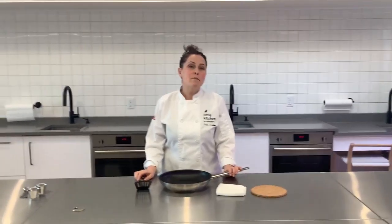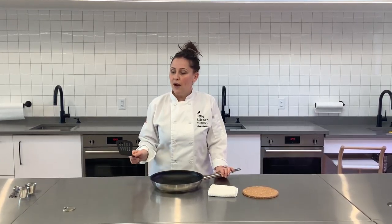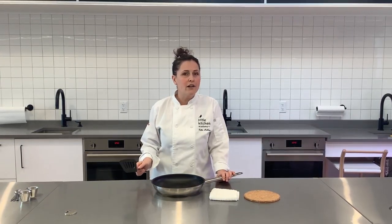One of our students' favorite things to make at Little Kitchen Academy is pancakes. Pancakes are delicious to eat, of course, and they actually involve a lot of really good skills. Flipping the pancake, you practice a lot of manual dexterity skills. It requires a lot of care and concentration.